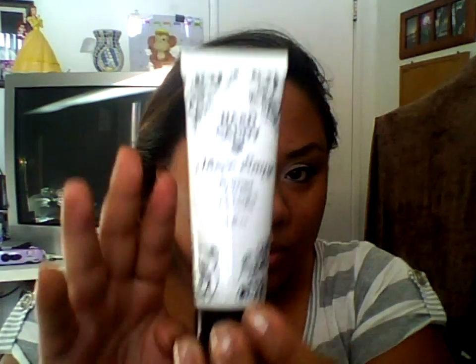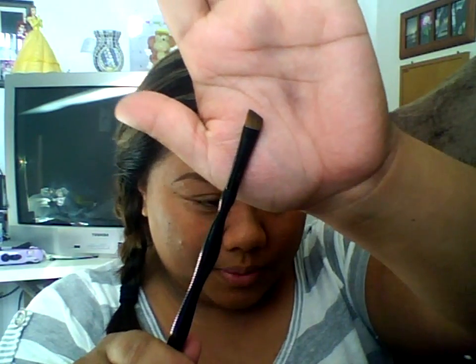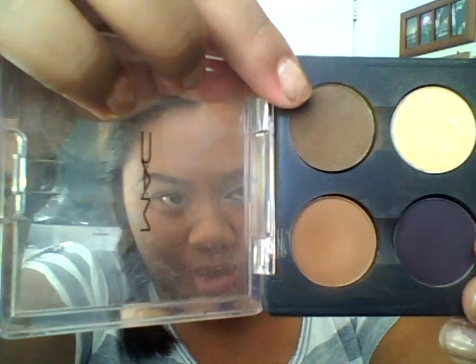First, I applied my Hard Candy Sheer Envy primer all over my face. Then I used my MSF in Medium Deep — that's the color right there. I already did my eyebrows, and what I use is the Sonia Kashuk Angle Brush. Then I use the color in Espresso, which is that one right there.